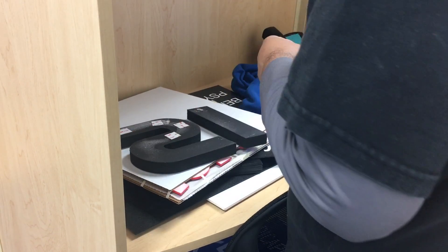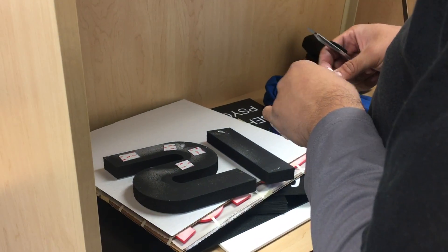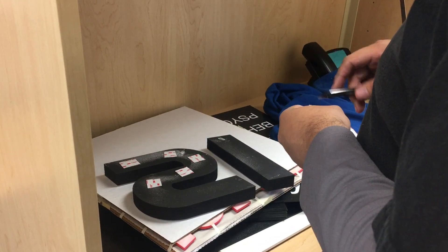First step is you're going to flip the letters over and apply some 3M VHB tape onto the back of the letters. This is very high bond double-sided tape. For interior letters, just a few squares on each letter will do just fine.